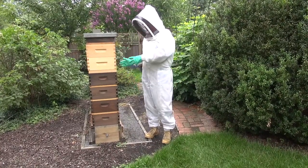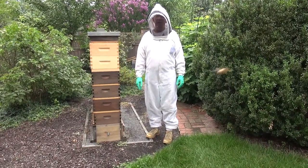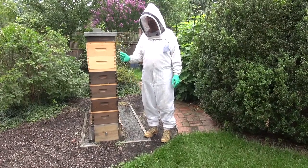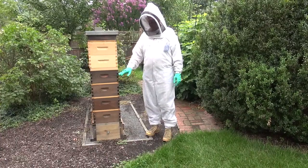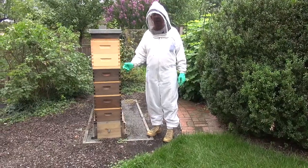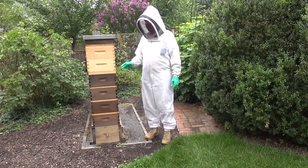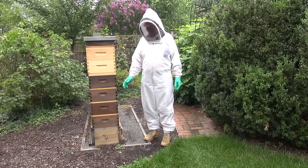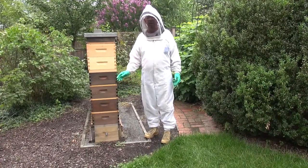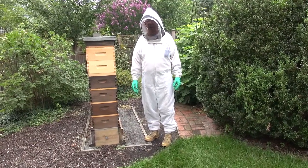All the foraging bees will go home after a couple of days back to this hive. Then you can go through that one box, find the queen, and kill her, and then merge that box back in. At the time that you take that box off this hive, you would take a frame of eggs from a healthy, gentle hive with genetics that you like and put it in this hive, allowing them to requeen themselves — because the three boxes that remain will be hopelessly queenless and eager to make a queen.